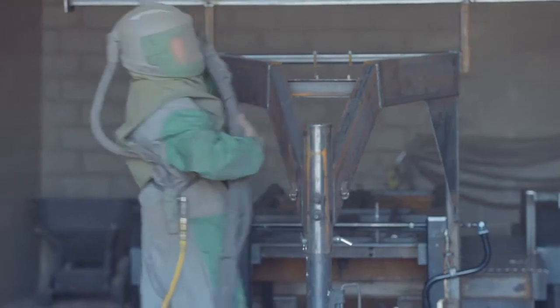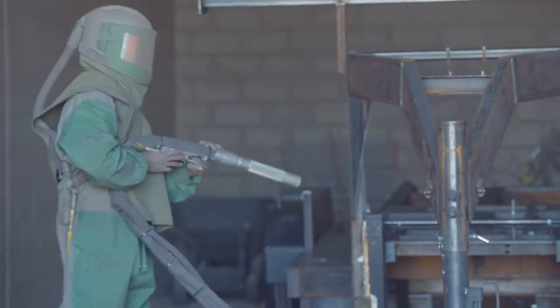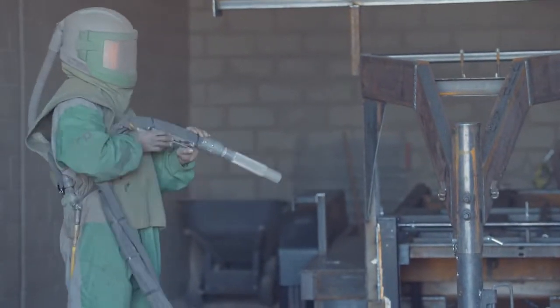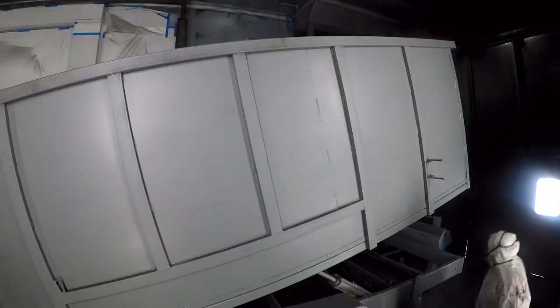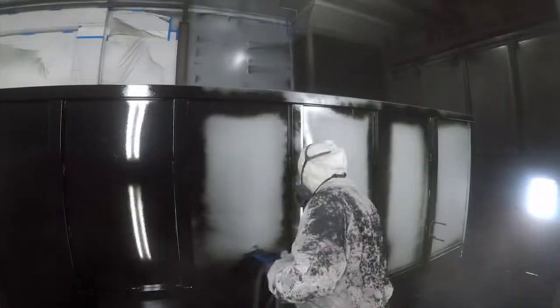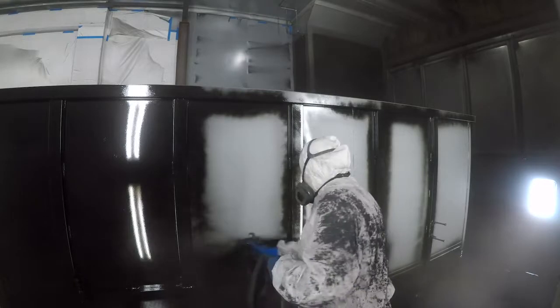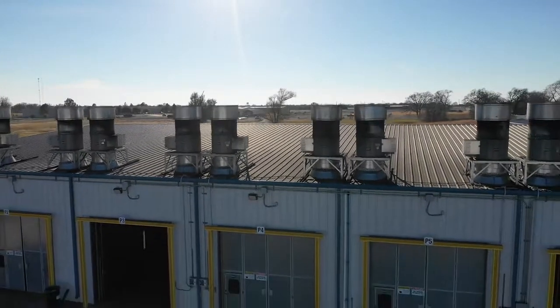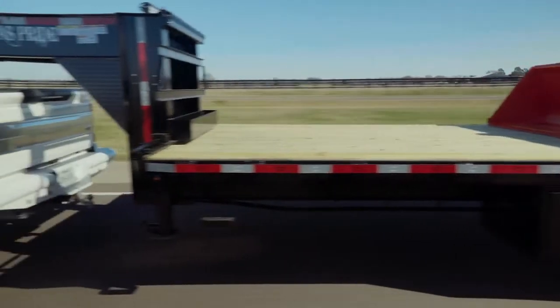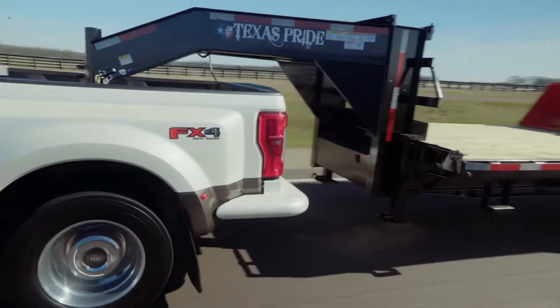The paint and finish on the trailer are nothing less than top notch. The process starts with a full media blasting to remove any surface rust or scale. Then each trailer is fully primed top to bottom in preparation for two top coats of automotive grade acrylic enamel paint, all of which is done in our new state of the art paint facility. This ensures you have a protective, durable and shiny finish for years to come.